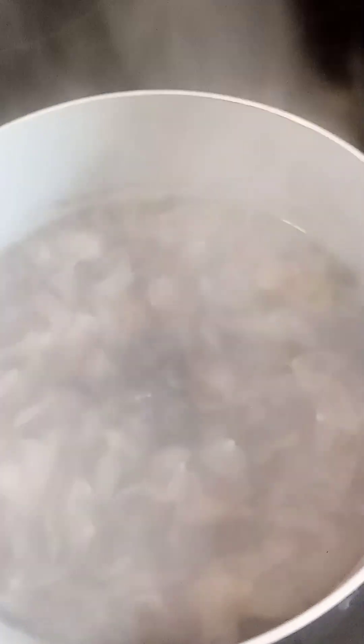It's going to a lighter color like that, and when you see that lighter color, that is perfect. I take the rose petals off now.